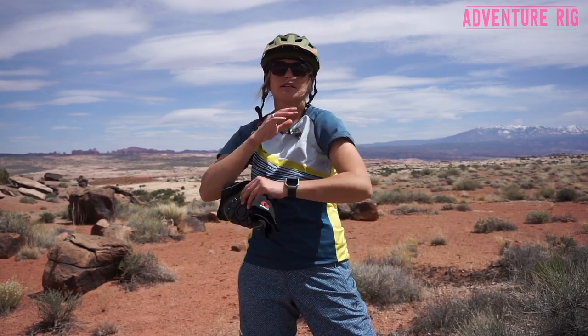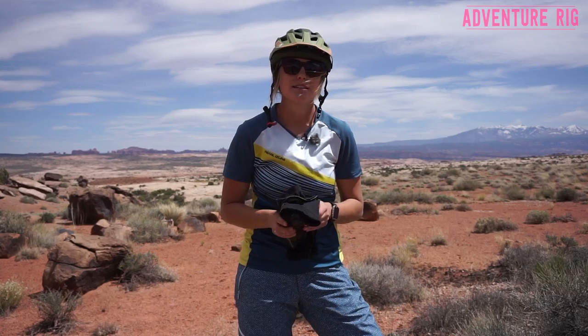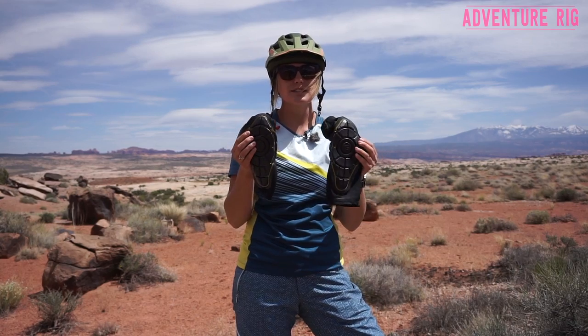I don't have any scars on there. Same with my knees — they look pretty nice too. So again, something that I now appreciate, but I can now do that in a little bit more style, a little less bulk with these G-Form Pads.